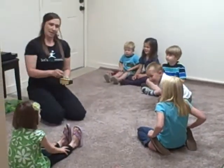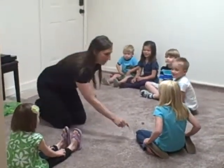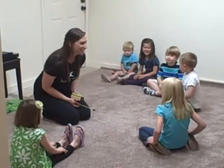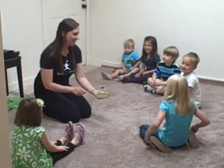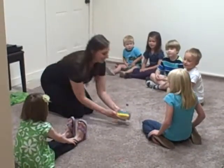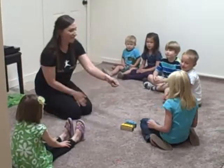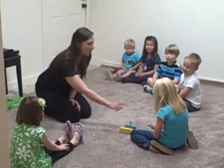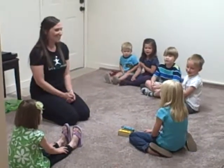I think you have one person left. Hickity, piggity, bumblebee, will you say your name for me? Maggie. Hello, Maggie. Now I want to hear everyone this time while Maggie plays. Ready? Hello, Maggie. That was great.